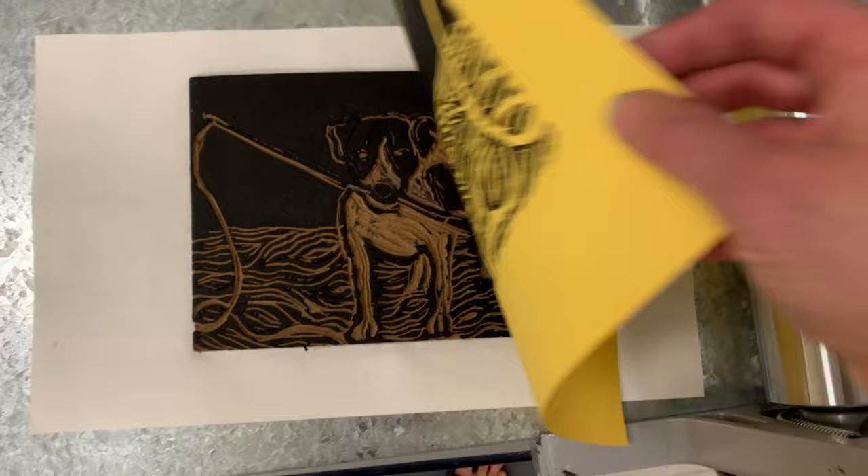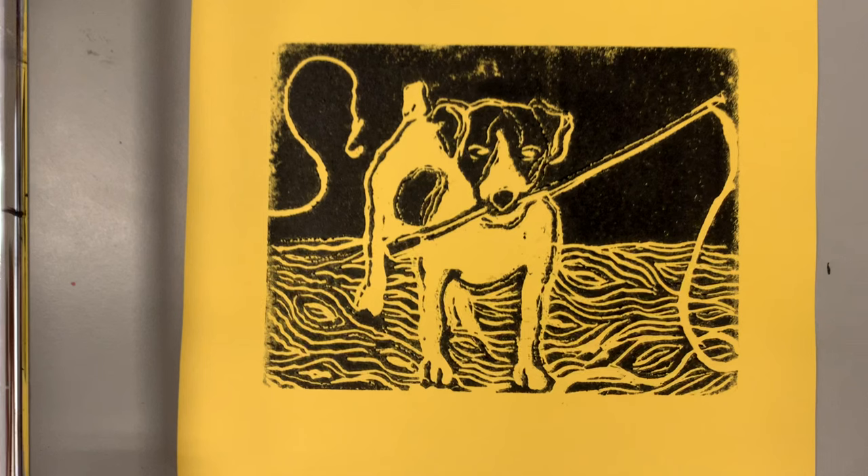A final print will be a ghost print — that's where you run it through the printing press or by hand a second time without re-inking your surface, and it should be a fainter, lighter print because you've already printed once. This might be the best ghost print I've ever created — look how fine and clean the lines are. That's actually how I wanted it to look.